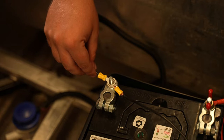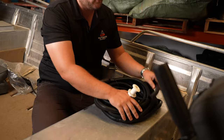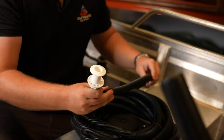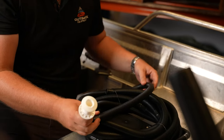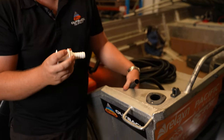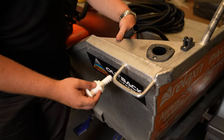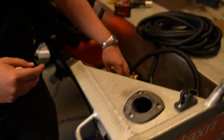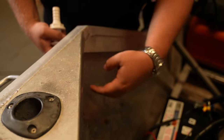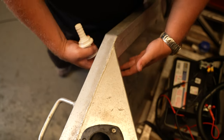Next step with your bilge pump install — once you've powered up and run all your power leads to the battery and got power to the switch — is connecting your bilge hose and skin fitting. You'll want to cut the hose to the length required. It's good to be mindful when installing: finding a location on the boat is important. Look from both outside and inside the boat, being mindful of the hull structure. It's best to eyeball it from the top of the boat, looking down to pinpoint where you want to install.